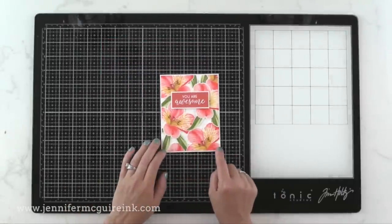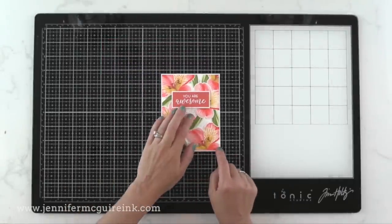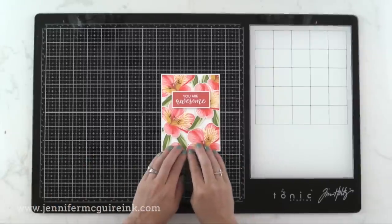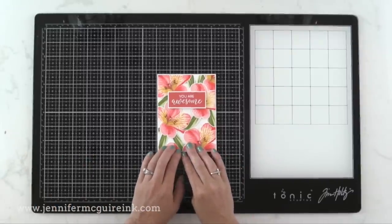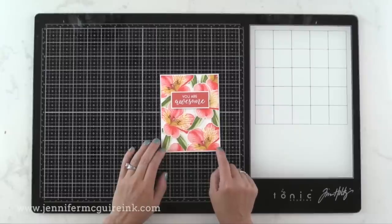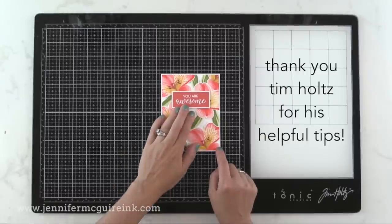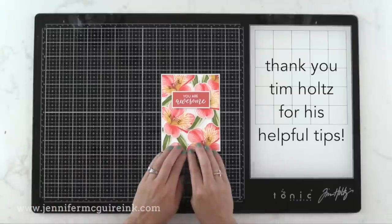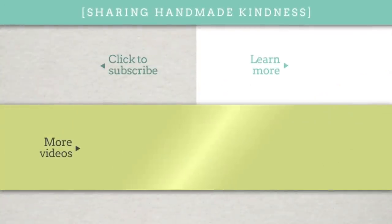So there is a look at the Tim Holtz Glass Media Mat. This has really been a great work surface for me — really an answer to all my crafty prayers. I wasn't sponsored or asked to do this video; I just find that this is a great tool and I wanted to share the reasons why. After many months of using it, I honestly can't find any disadvantages to this product. I'll add any additional thoughts I might have missed in the description below along with links to these products. Thanks for spending time with me — we'll see you again soon and have a great day.